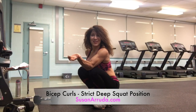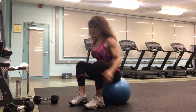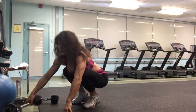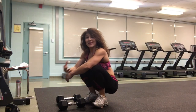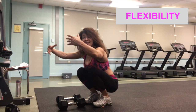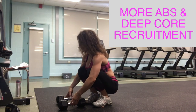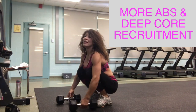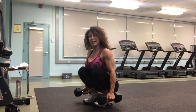Another bicep exercise — you can choose to sit on a ball; this is a small stability ball. I'm actually going to do it in a deep squat, and this does a couple things. It forces you to work on your flexibility in your ankles, and it also forces you to use more core and keep that pulled-in abdominal brace.